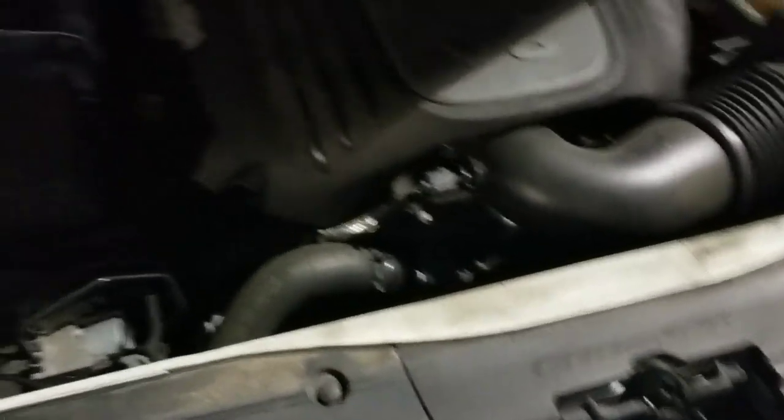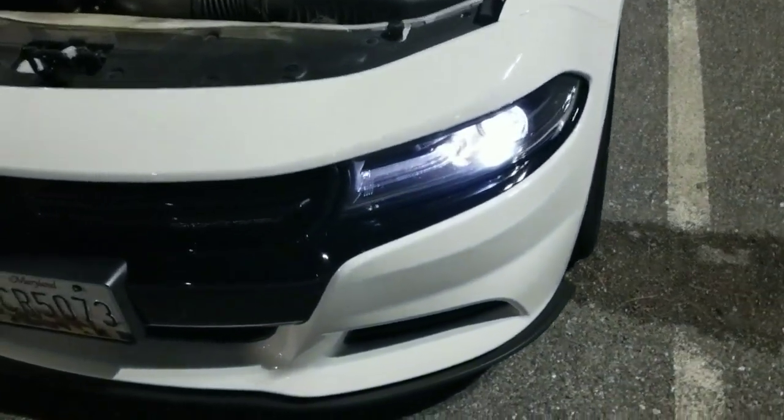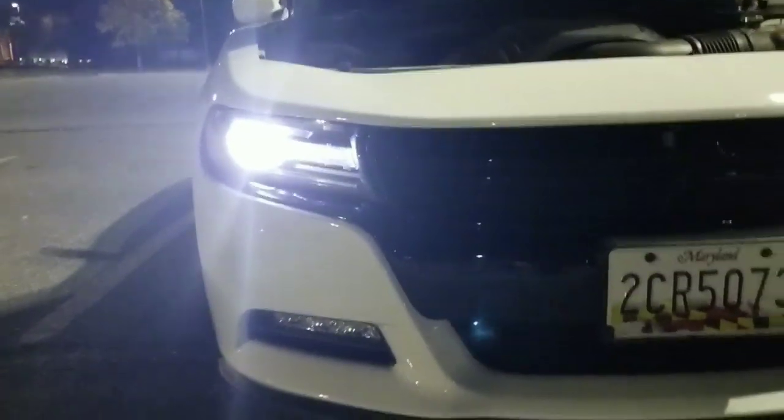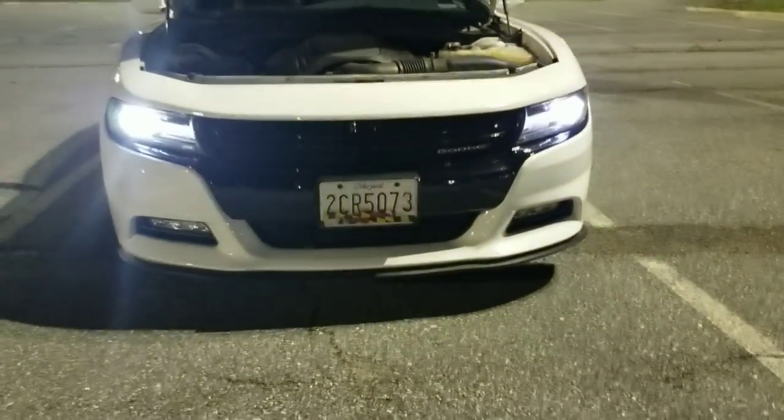I'll do another video in the morning kind of explaining more what I had to do and what the process was. But let's see if they work now. Boom — this light is working, and this headlight is working. So now I'm back in action!